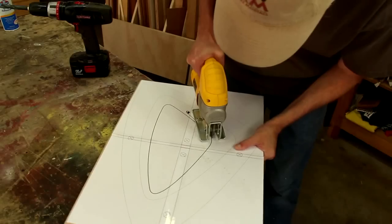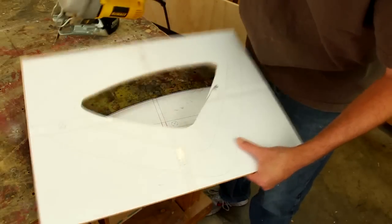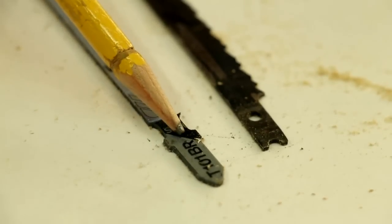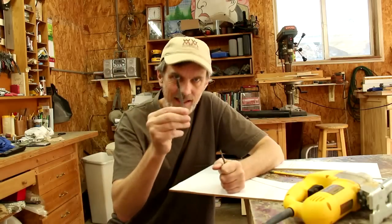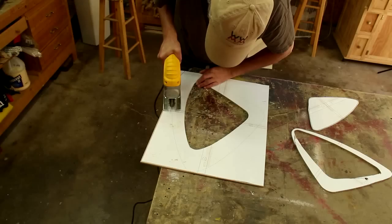I'm going to cut out this inner part with a jigsaw. There are two different kinds of blades that a jigsaw will use: there's a T-shank and a U-shank. The T-shank has this little T-shape that holds into the saw. My old Black & Decker jigsaw used the U-shank — universal shank — whereas my new DeWalt jigsaw uses the T-shank. I far prefer the T-shank; these U-shank ones were always popping out of my saw, but this has never fallen out.